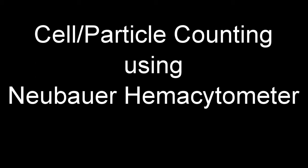In this video, we're doing cell or particle counting using the Neubauer hemocytometer and we'll calculate the concentration per unit volume.